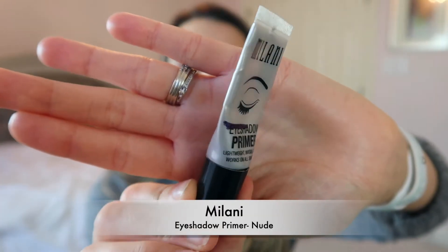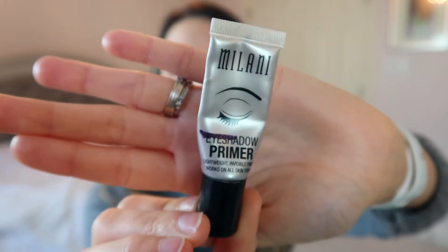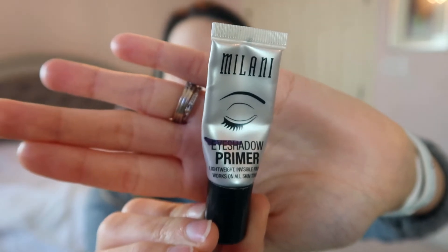The next product is an eyeshadow primer — the Milani Eyeshadow Primer in nude. I'm really surprised I haven't used this up yet. I have a backup of the Too Faced Shadow Insurance I'm going to use, and I also want to pick up the NYX Glitter Glue that a lot of you recommended for chunkier eyeshadow. So I want to finish up this primer before I start playing with those.